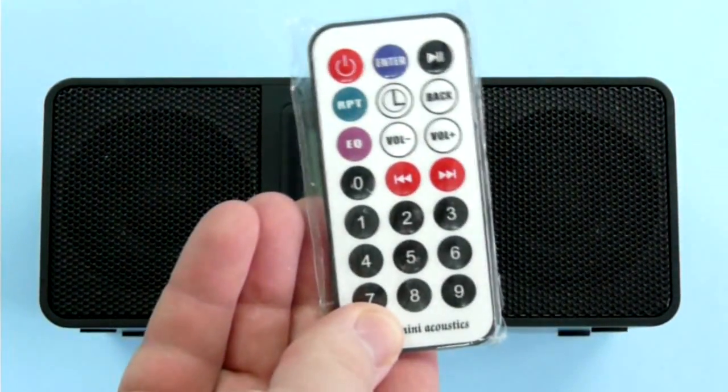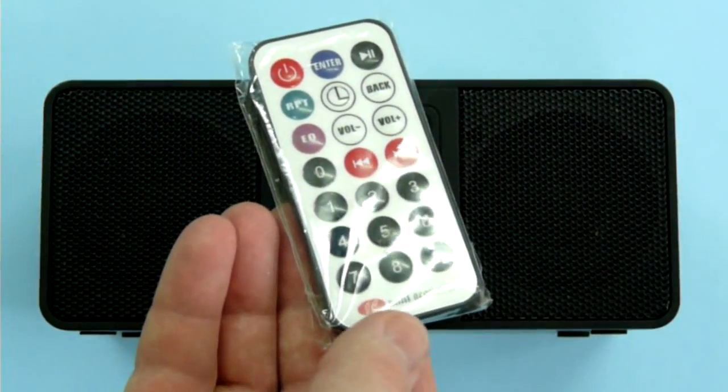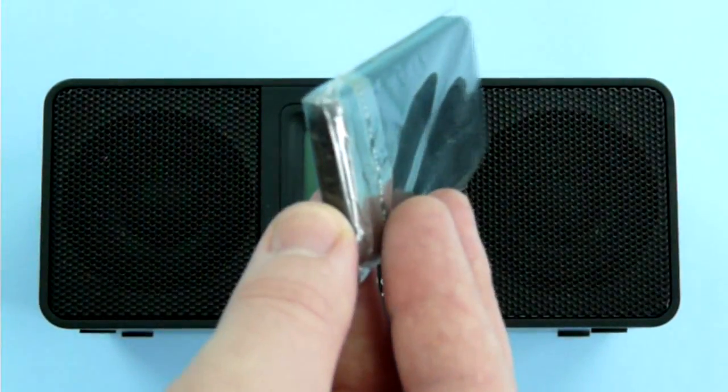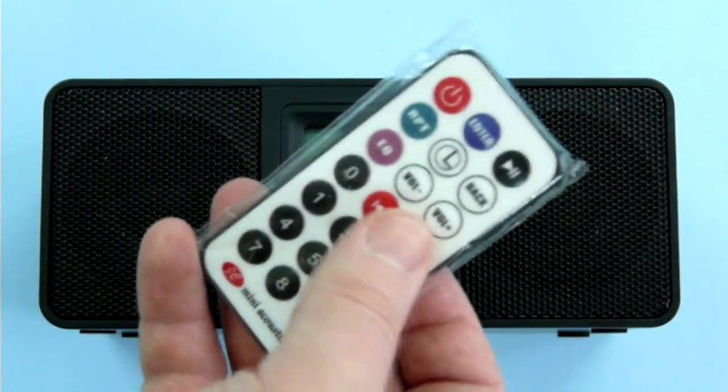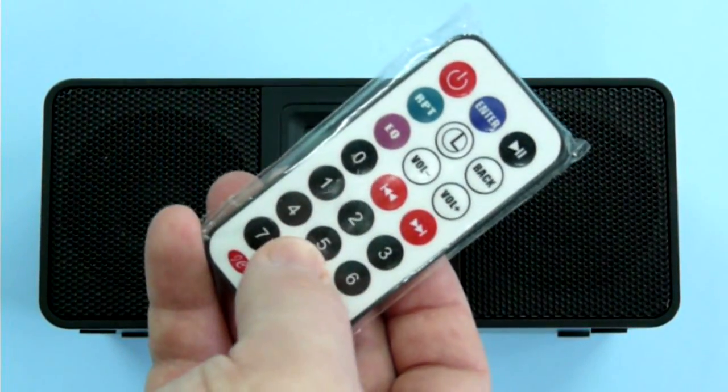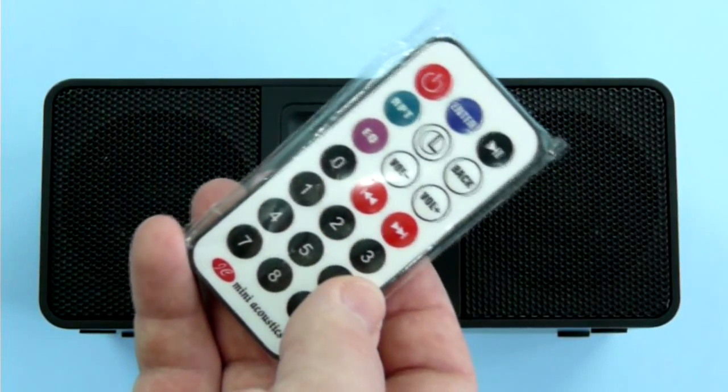The device also has an infrared remote, which is called mini-acoustics, powered by a free-volt coin battery. The digit buttons do nothing, but on the whole the remote completely doubles all the controls on the device itself, which is a good thing.